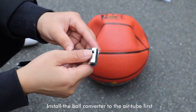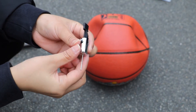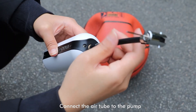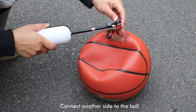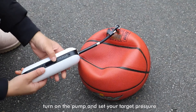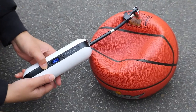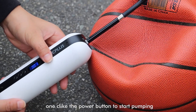Install the ball converter to the aero tube first. Connect the aero tube to the pump, then connect the other side to the ball. Turn on the pump and set your target pressure. One-click the power button to start pumping.